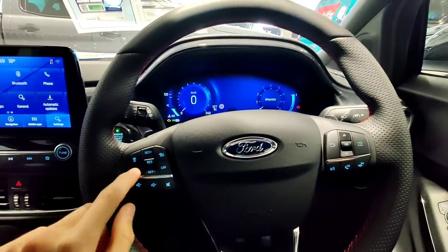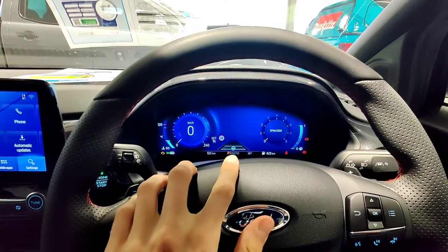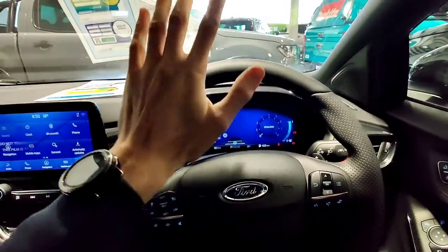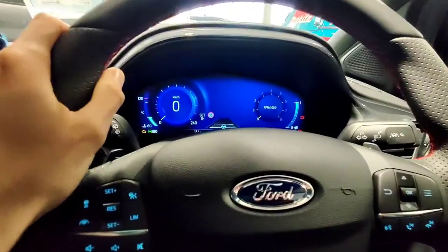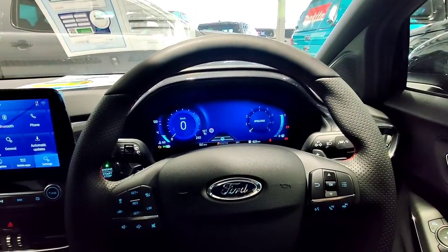With the ST-Line you also get this button here, which is lane centering. If you push it, it'll come up with a steering wheel icon up there, and what that'll help you do is it'll help you stay in the centre of the lane, which is really weird at first but it's really really cool. With lane centering you can actually override it, just like you can with the lane keep assist that we talked about earlier, just in case you would rather do something else.